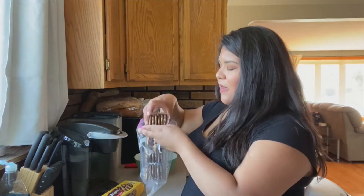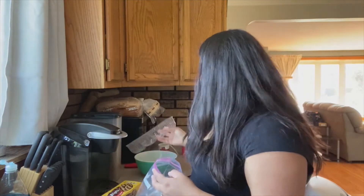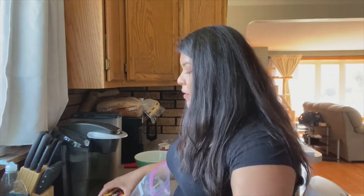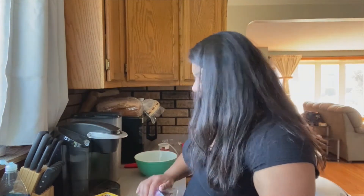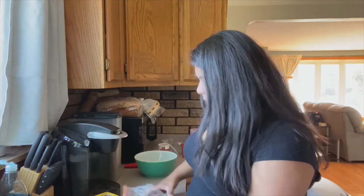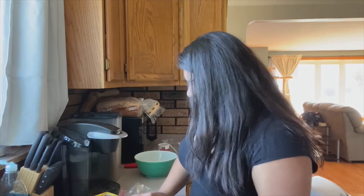You're going to want about three cups or so of cookie crumbs. I'm not entirely sure how many cookies that'll be — it'll depend on the cookie that you're using and how big the package is. So I would say just eyeball it and see where that gets you.